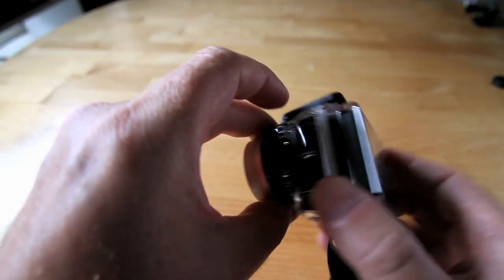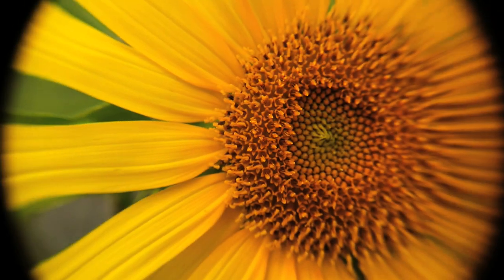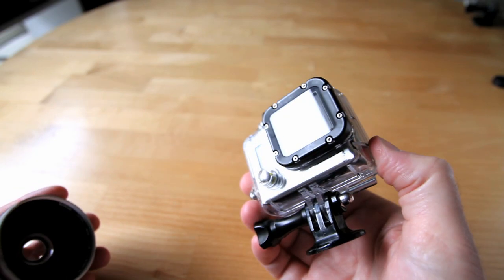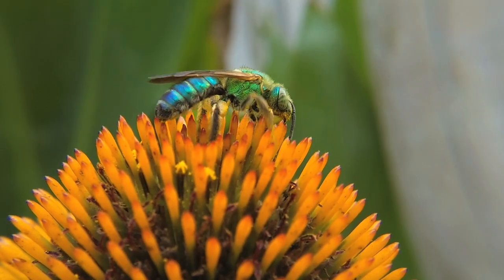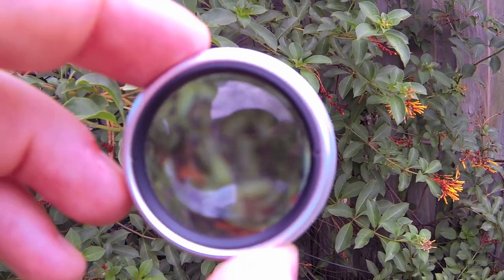Macro with a GoPro? Why yes! Now since I posted my first GoPro macro video, a couple of companies have come out with macro filters that slide on the GoPro housing. The results look great. I'd do it a little differently — I like to lens whack or lens stack to get the macro effect.